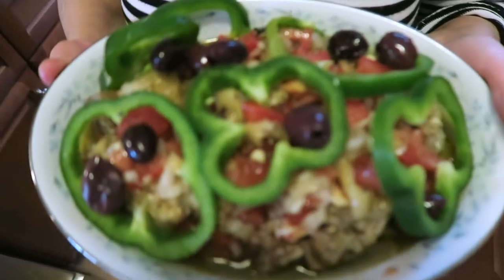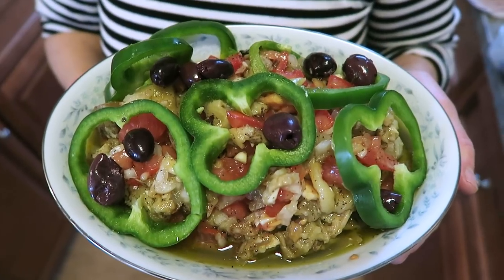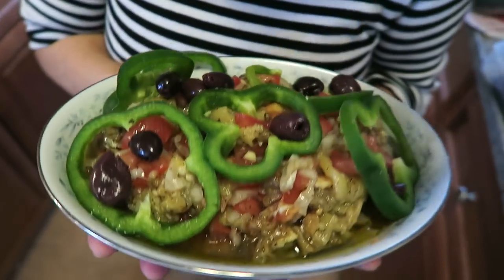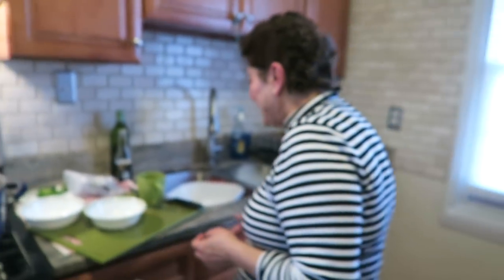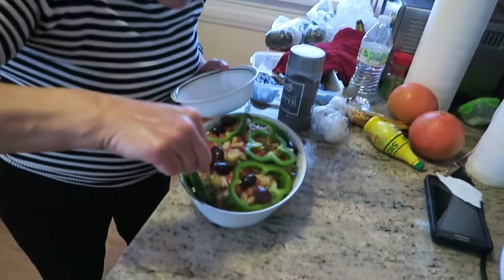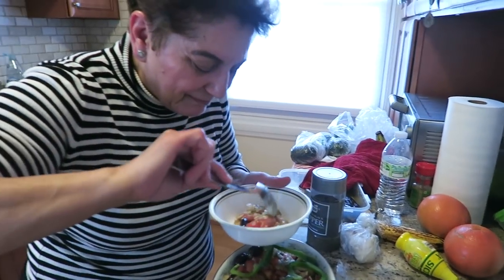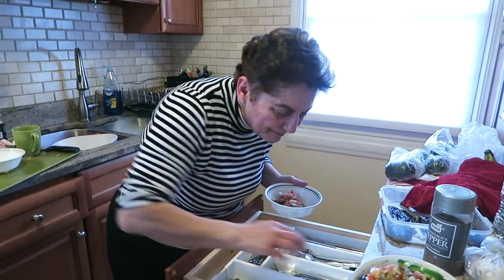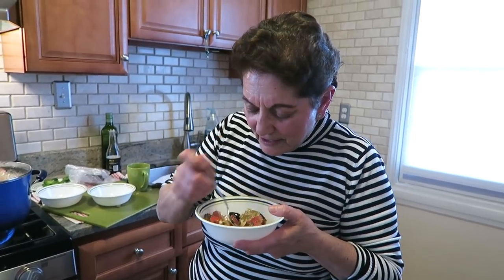There you go — what do you think? Good shot! Excellent. Hold it still, stop rocking back and forth. I want a good shot for the thumbnail. What's this called again? Meligianosalata — excellent salad. Now it is so damn hot in here. Okay I'll have some too. Let's see what we got. When's the last time you made this? I don't know, years ago.